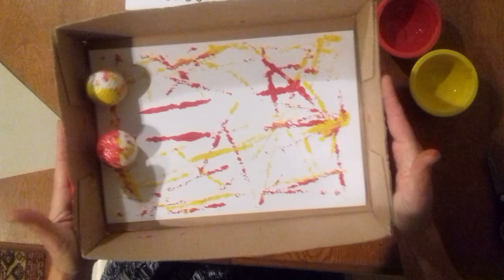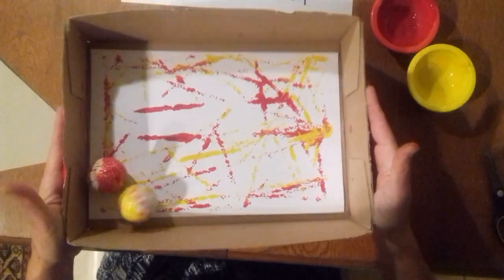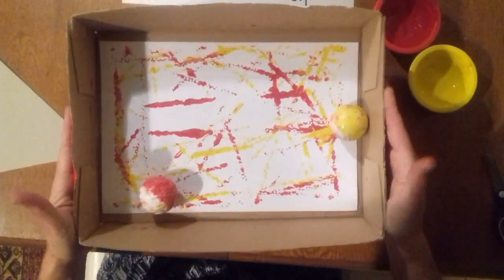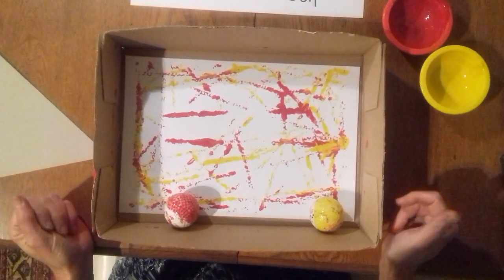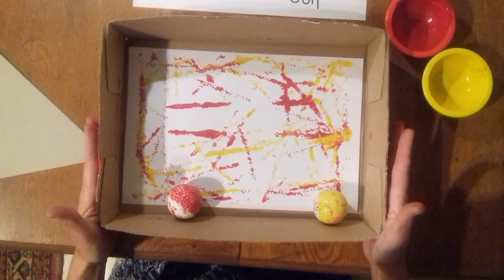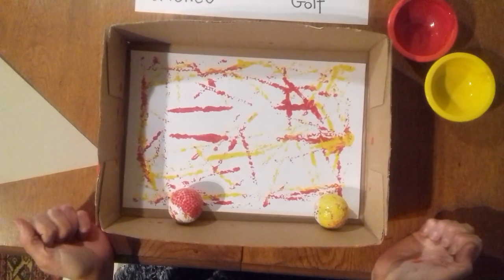You can see where they cross over they even make a little bit of orange. If you want to do three colors you can, and it just makes a really really nice pattern — something to stick up on the fridge. Good fun, easy craft. Happy crafting!